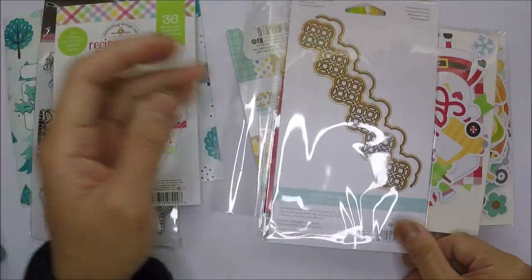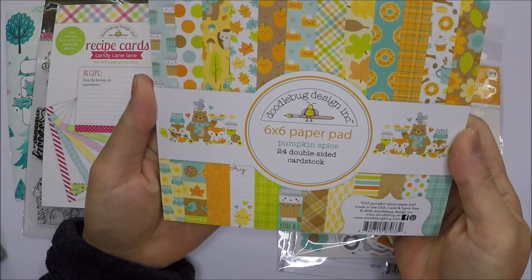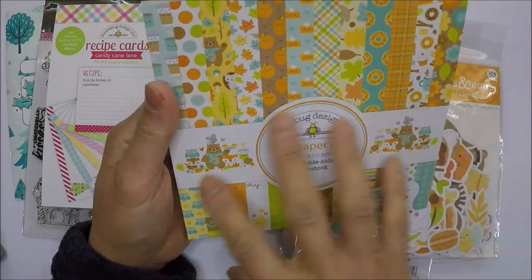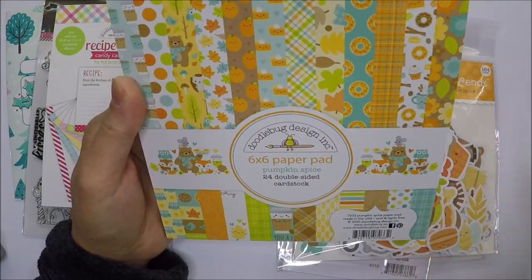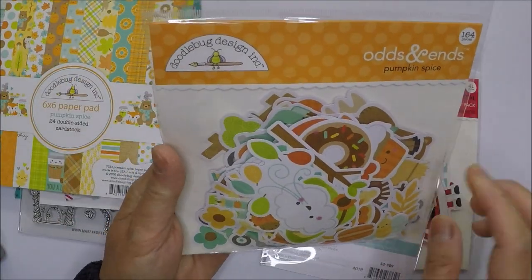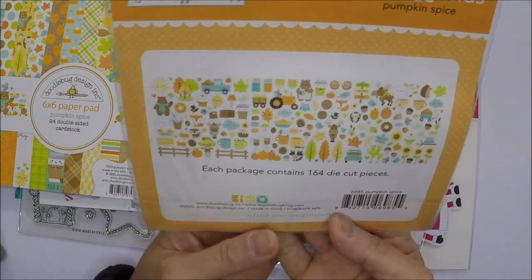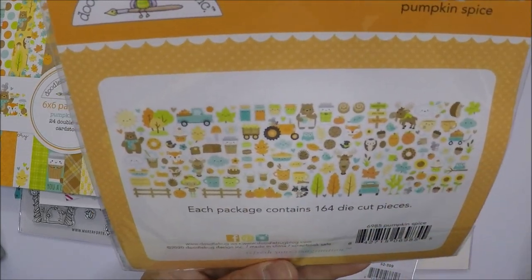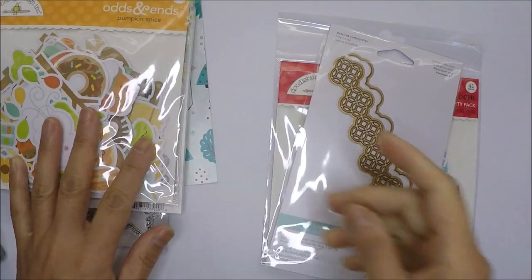I also got this Pumpkin Spice collection — it comes with 24 double-sided cardstock. It's an older collection but I didn't have it yet, so I got it for next fall crafting. I also got the Pumpkin Spice Odds and Ends pack, which has 164 die cut pieces — all images and die cuts in the pack. Super cute.